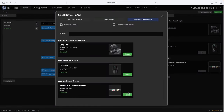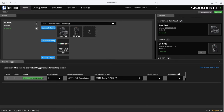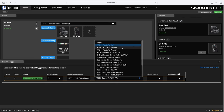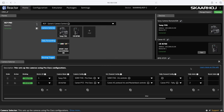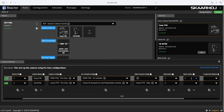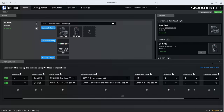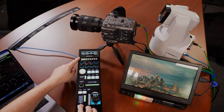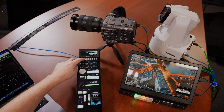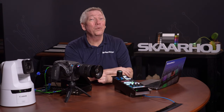Let's do it now. We click Add to select the ATEM and click Routing Trigger to open the settings. Here we select how to route — we choose Route to Preview on ME Row 1. Finally, we click the Camera Selector and just like we did with Tally, we link the cameras to the switcher inputs. In Route Index, we just enter 1 and 2. Now, when selecting cameras on the RCP Pro or holding down the Preview button, we also tell the ATEM to send the camera feed to the small monitor in front of us.